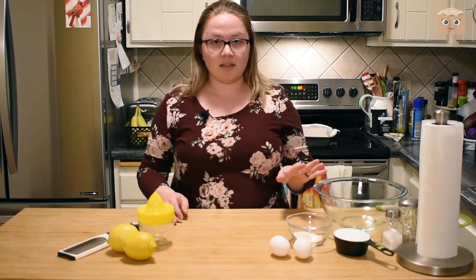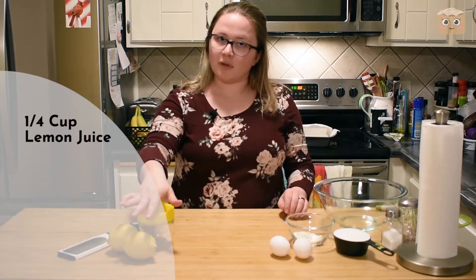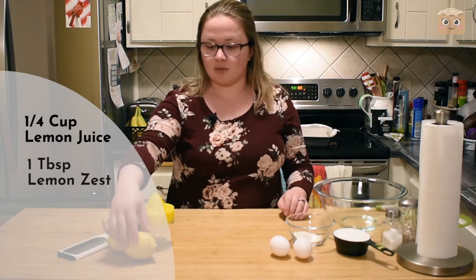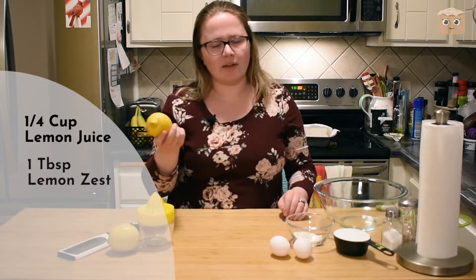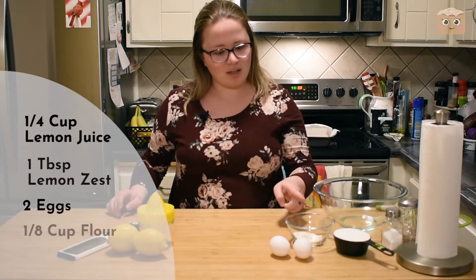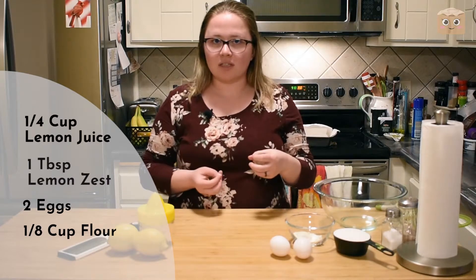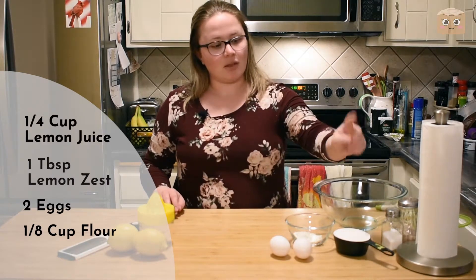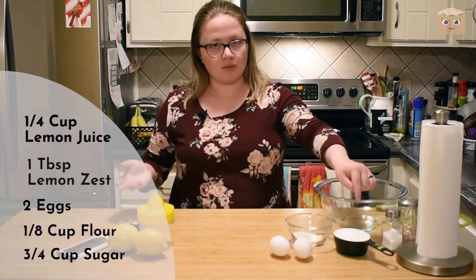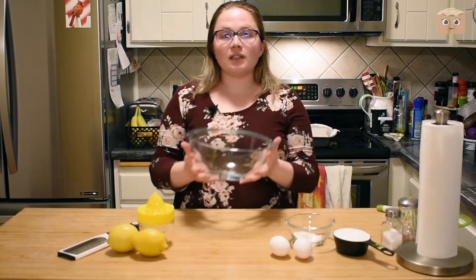To start out with the filling, we're going to need a quarter cup of lemon juice, a tablespoon of lemon zest — or I'm just going to do an entire lemon and see how far that gets me — two whole eggs, one eighth of a cup of flour, which helps bind the lemon mixture together and give it that gooeyness, and then three quarter cups of granulated sugar, and a nice little bowl to mix it all together.